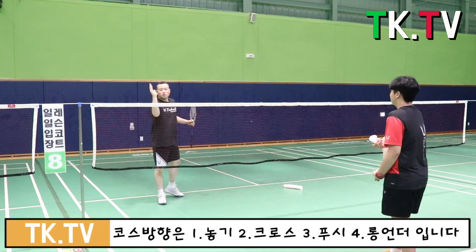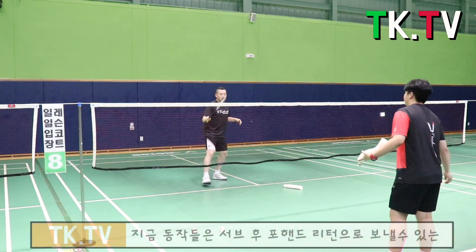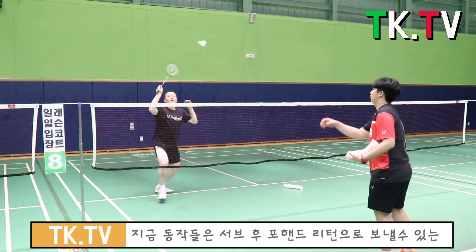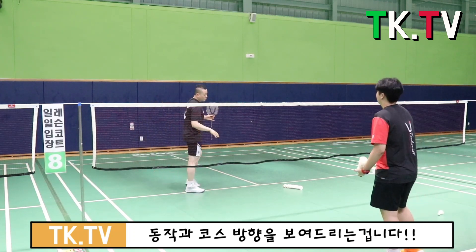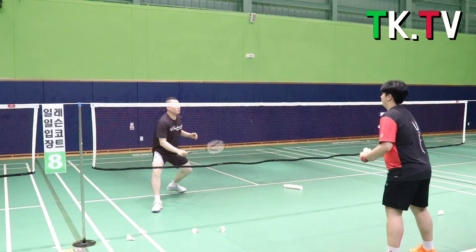Then cross and then cross from first. Cross and then cross again. It's all different. Cross again.